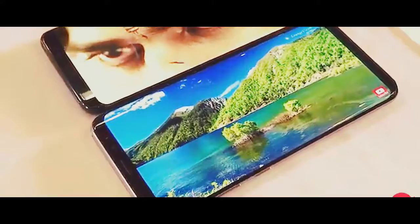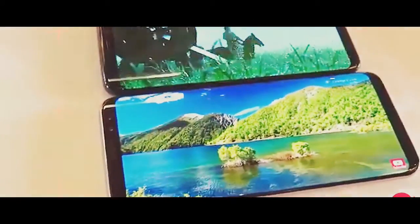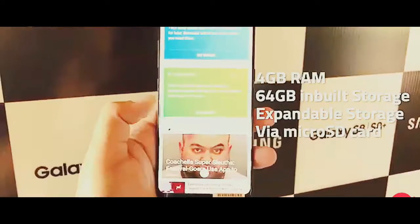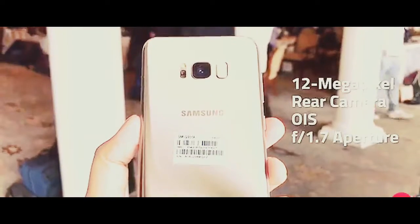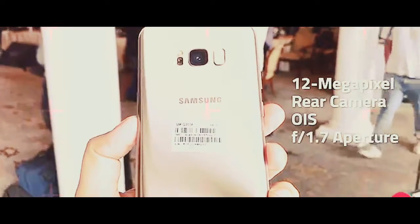Both phones have identical specifications, with the only difference being the dimensions, battery capacity, and screen size. The handsets pack 4GB of RAM and come with 64GB of built-in storage, while also supporting expandable storage via a microSD card. Both phones sport a 12MP dual-pixel rear camera with optical image stabilisation and an f/1.7 aperture.